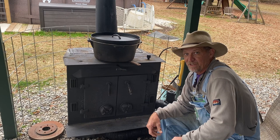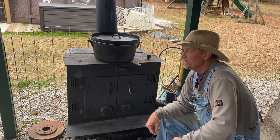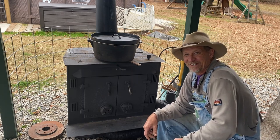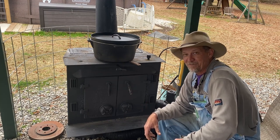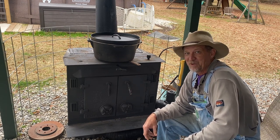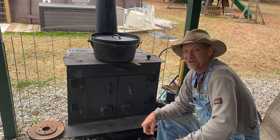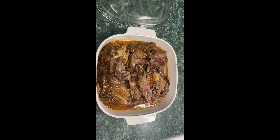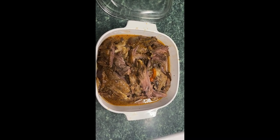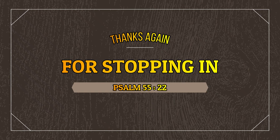Thanks for watching, guys. Hope you enjoyed this little video — got a little campfire talk in there about the times we're living in. If you agree with me, give me a thumbs up; if you don't, that's fine too. And guys, that's what the shoulder meat looked like after I pulled it off the bone — so tender you could just grab it with a fork, grab the bone, and slide it right out.